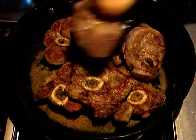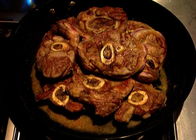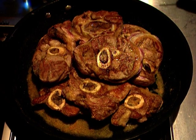Once the meat is browned, I flame it with a little brandy. Great for the flavour, but it provides some theatre for anyone who's in the kitchen. It's optional, but I love it — I just love playing with my food. And of course the alcohol is spirited away. It's a good idea to stand back and watch out for eyebrows and low-flying aircraft when you do this.